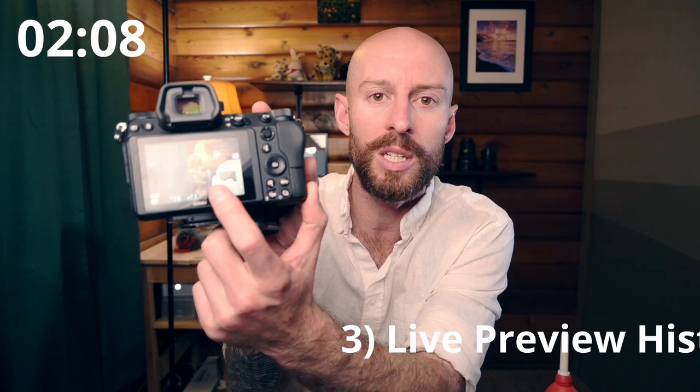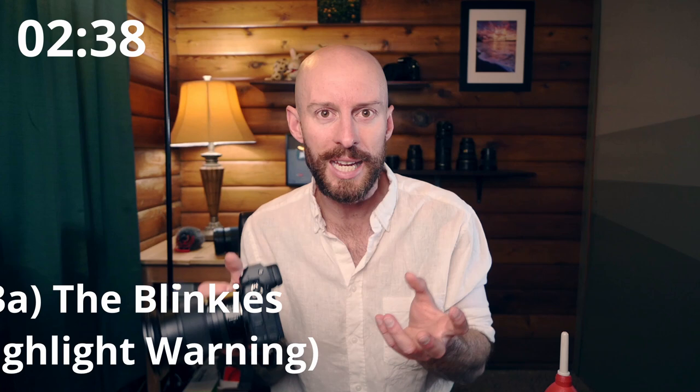The next tip is the live exposure preview histogram. Almost every modern camera has this — you can see it right in the display. It shows you your exposure before you take a picture, which almost makes metering obsolete because you can see what the histogram is going to look like. Always review the actual playback histogram after the shot, but that live preview gets you very close to a perfect exposure before you ever trip the shutter. Use it in tandem with the blinkies — turn on highlight warning in your playback display options to see any blown-out areas, and on some cameras you can also enable a shadow clipping warning.